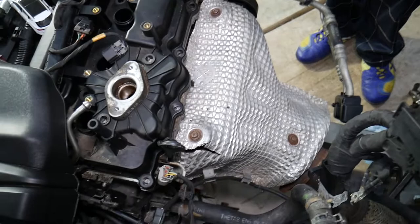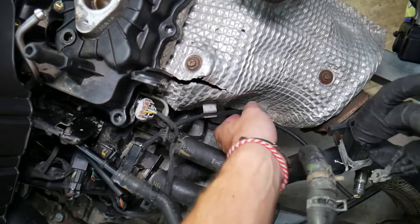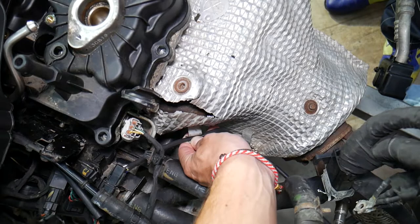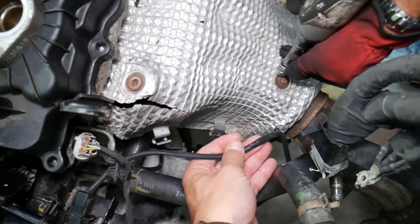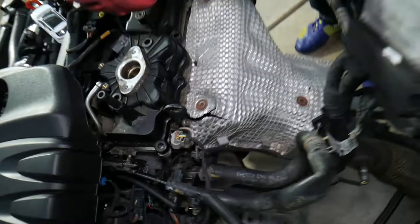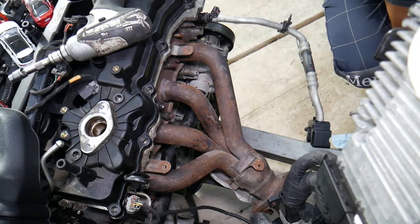In order to remove the exhaust manifold, make sure you work on a cold car — let it sit overnight so everything is cool because it will be really hot. You need to remove three bolts for the thermal shield. You also have two clips for the oxygen sensor wire — make sure you spread them to get the wire out. When you reinstall it, push the clips back in so the wire doesn't come out and burn on the exhaust.